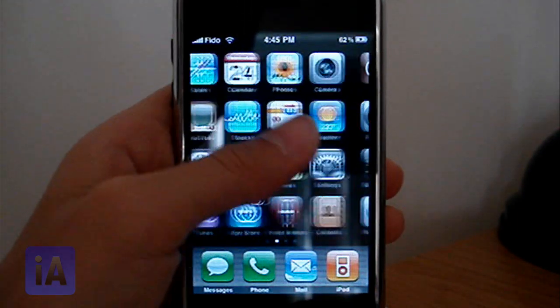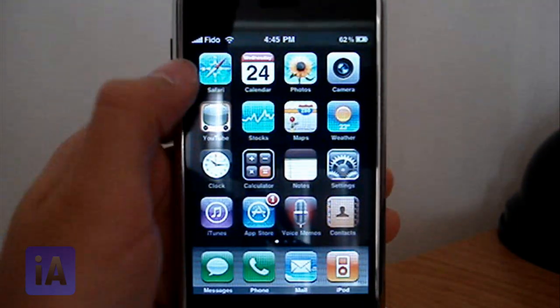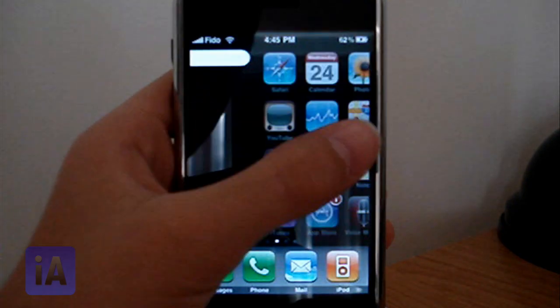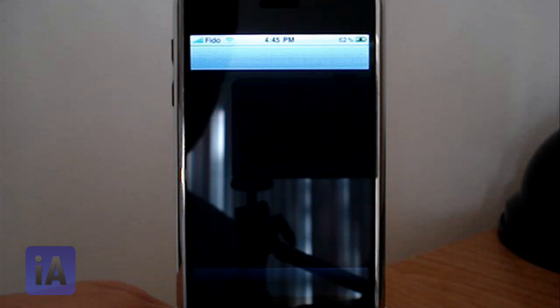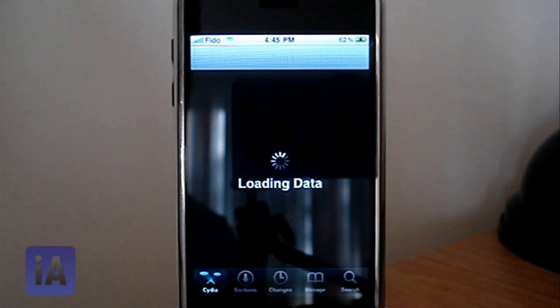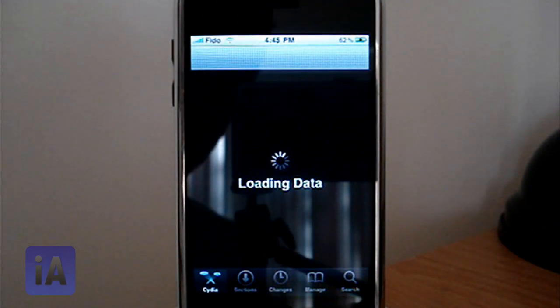I'm going to show you how to do it on a jailbroken device. As you can see, I'm running 3.0. First, you need to go to Cydia and wait for it to load the data.